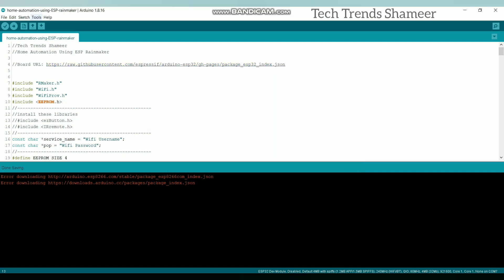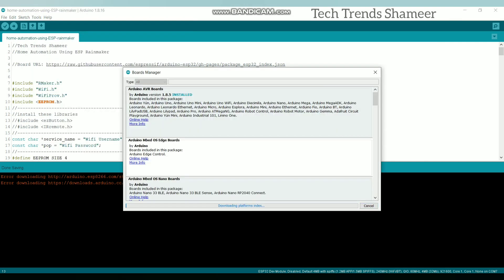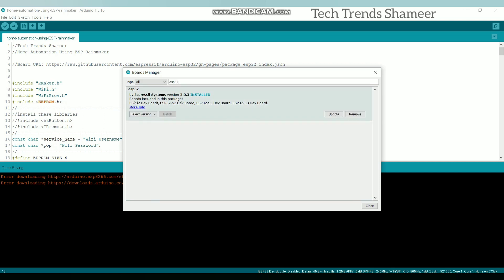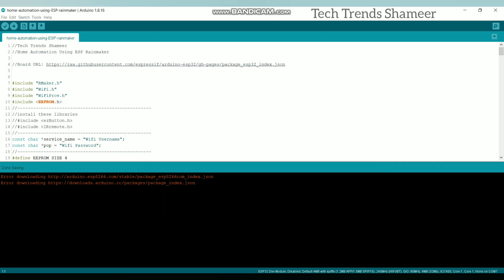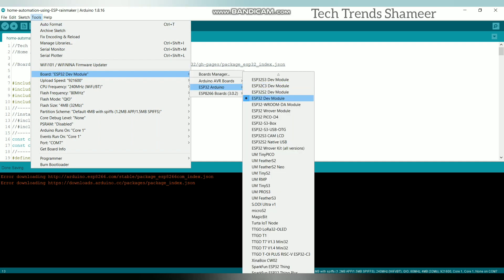Now go to Tools, click Board, and then Boards Manager. Here, search for ESP32 and install the version 2.0.3. Now I have already installed this board. Close this and go to Tools again, then select the board as ESP32 Dev Module.